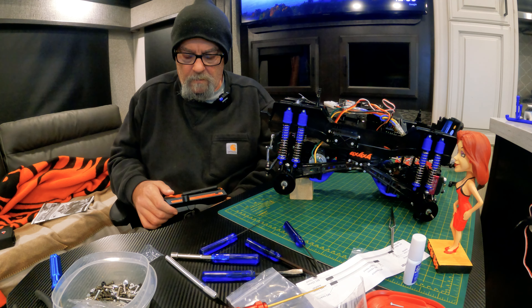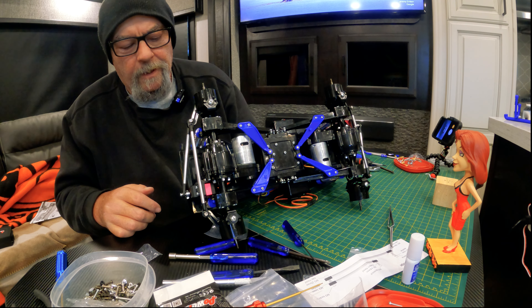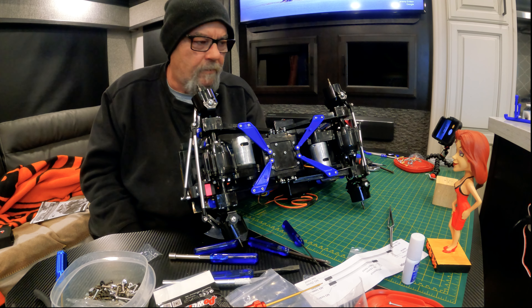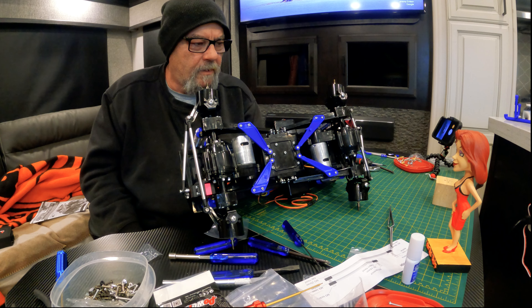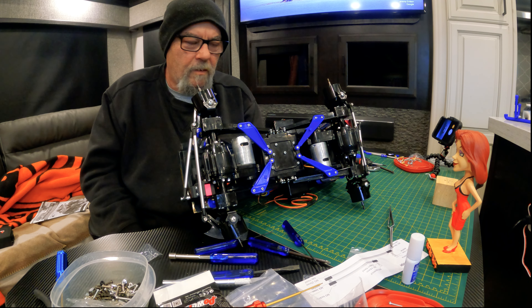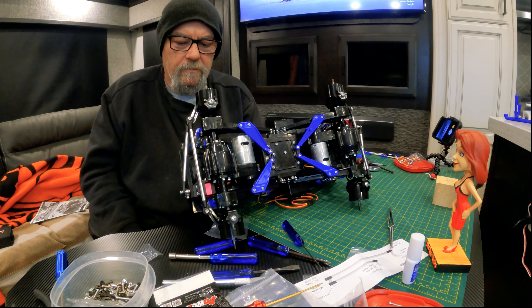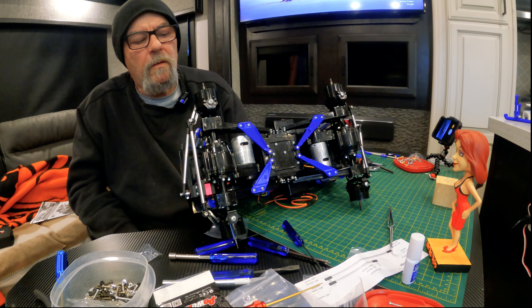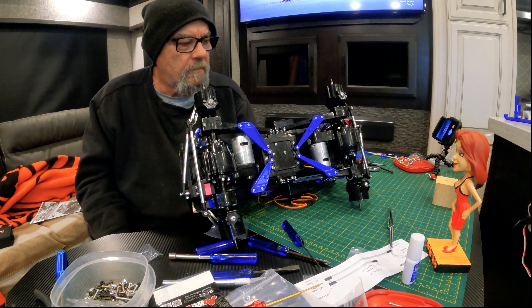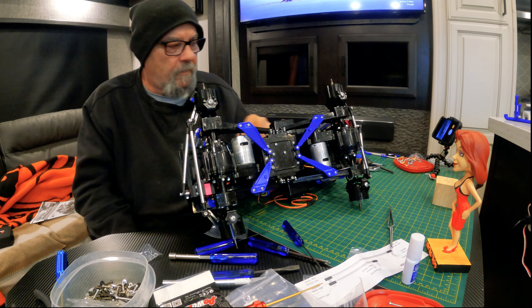I put the Y cable on and got both servos hooked up, and rats - they both turn the same way. We need one to go the other way, otherwise this thing's just gonna take off sideways and not do a corner. Okay, we can overcome that, we got a way to deal with it, so give me a minute.